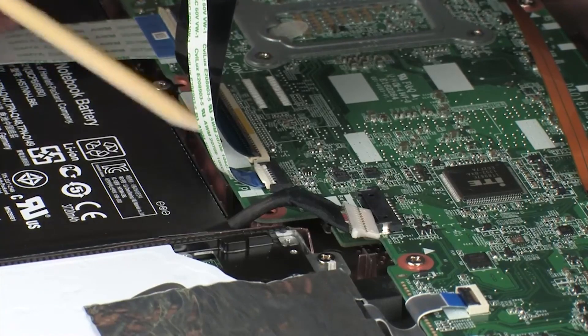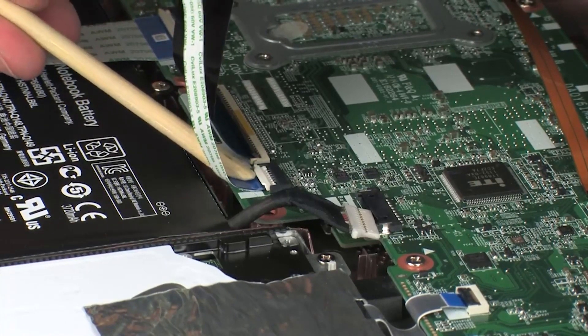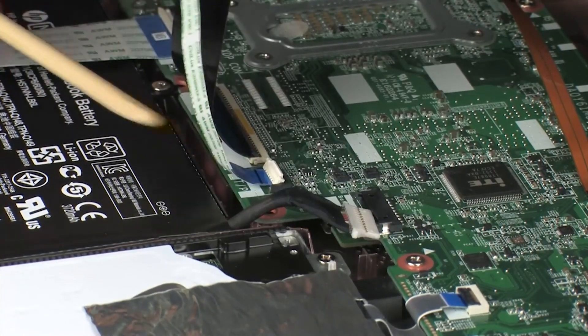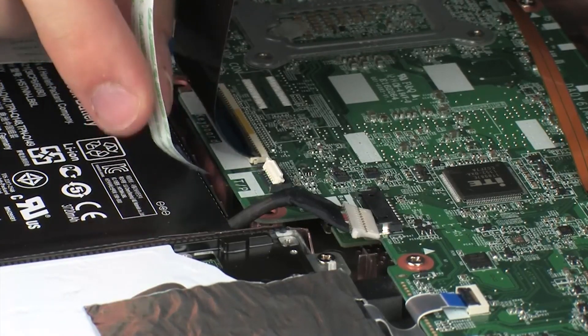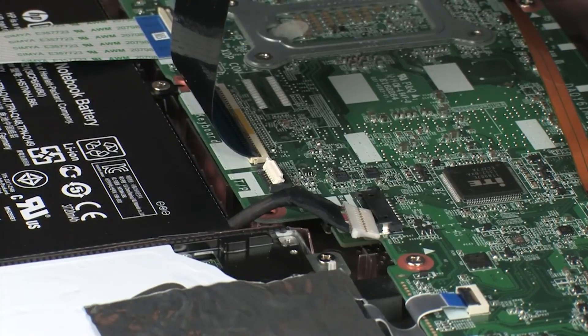Using minimal force, lift the locking bar up on the touchpad board ZIF connector and disconnect the touchpad board ribbon cable from the system board. Use care to prevent damaging the ZIF connector and ribbon cable.